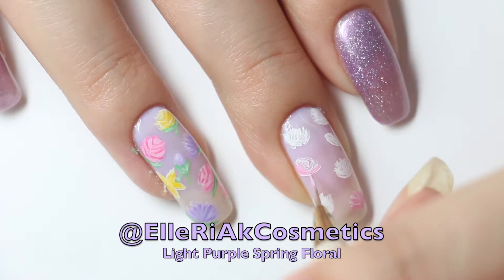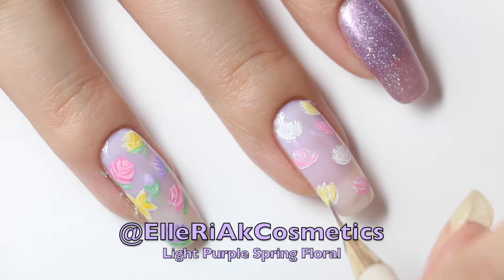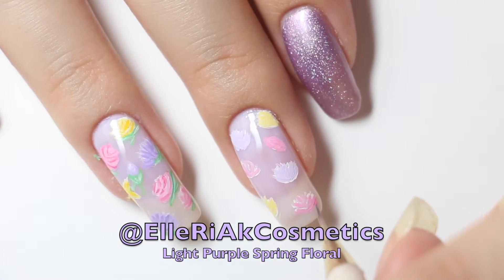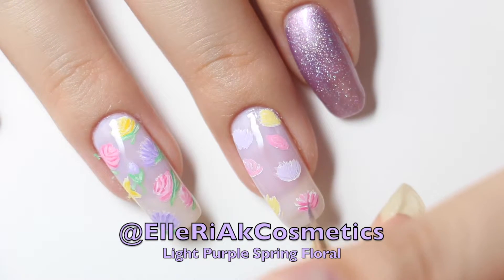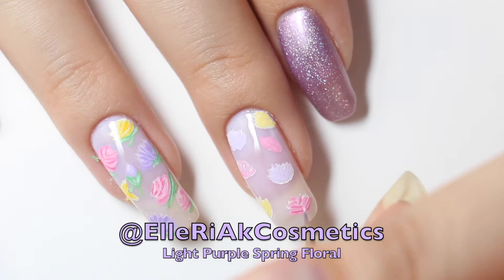Using white paint to lighten up the other color paints, use it to fill in the flowers. With the original color paints, no white paint added, use it to create dimension to the flowers. Go back in with the lighter shade and the white paint if you feel like you need to.